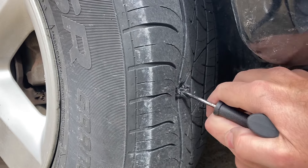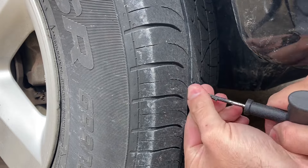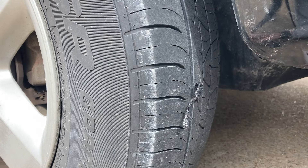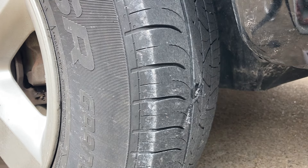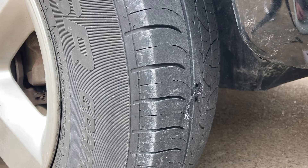Make sure it's in there, then pull the tool out. It should be in there good enough. Now I'm gonna pump the tire up and cut off the excess. After I pump the tire up to normal PSI, I'll spray some soap and water on there. Let me turn the air compressor on and get this tire pumped up.